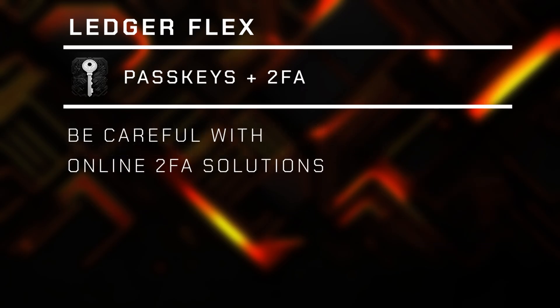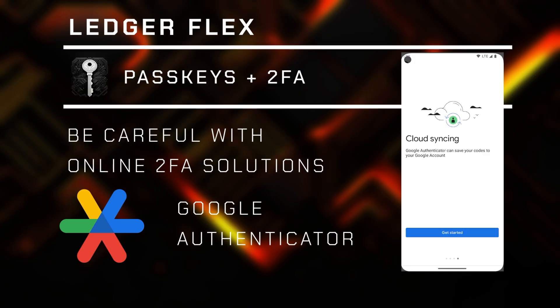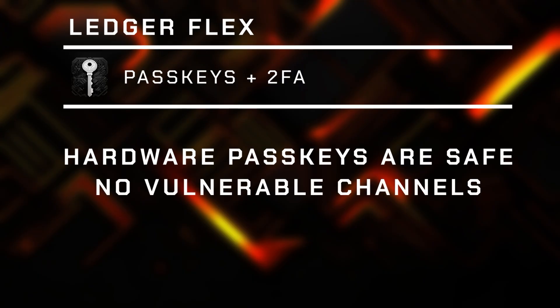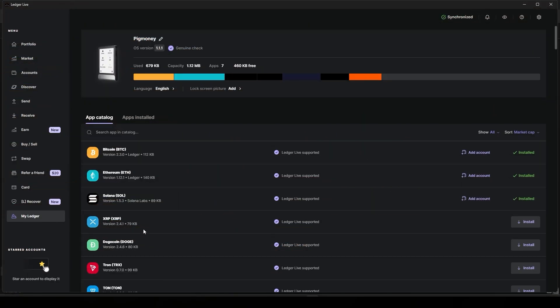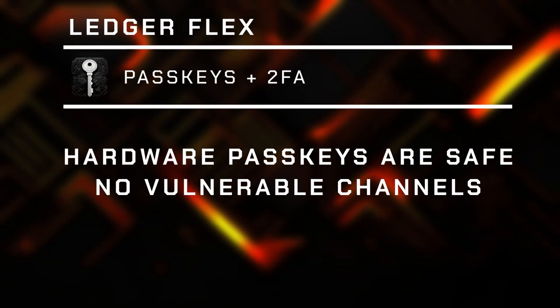Why is this important? Recently, authenticator applications have proven to be less safe than originally considered, especially the Google Authenticator app. Maybe you have noticed that it has a code sync in the cloud, which means that all your devices will show the same string of numbers all the time. As a result, if any of your Android devices got hacked, stolen, or compromised somehow, the intruders will have full access to anything that was supposed to be secured by 2FA. As opposed to all this, the Flex has no communication channel that could ever be hijacked. For withdrawals, I prefer to be safe. Setting up passkeys on Flex is super easy — all I have to do is install the security app on my wallet and it will automatically activate the secure NFC communication channel whenever necessary. I believe more and more platforms will introduce the option for passkey authentication, and with the Flex in my hand, I could not be happier about it.